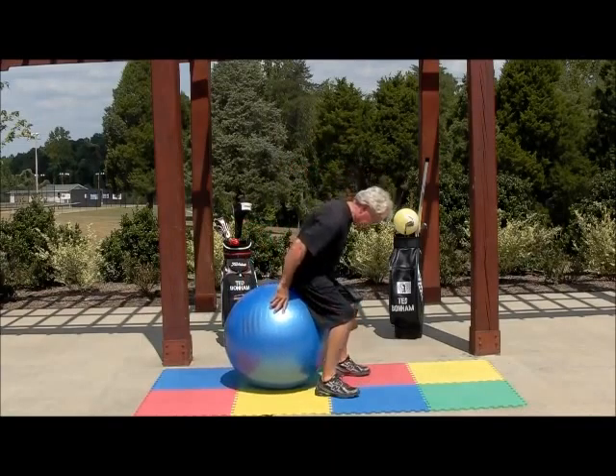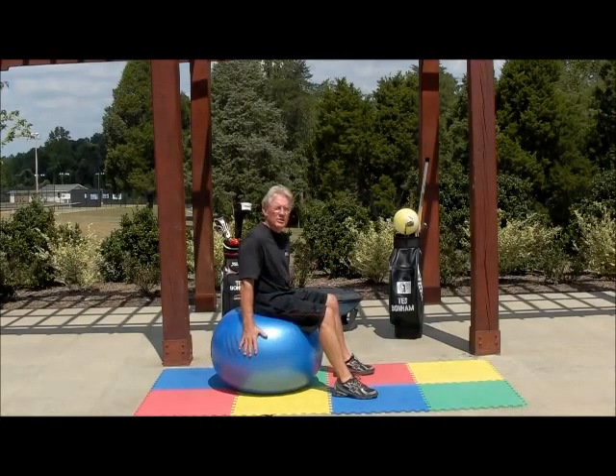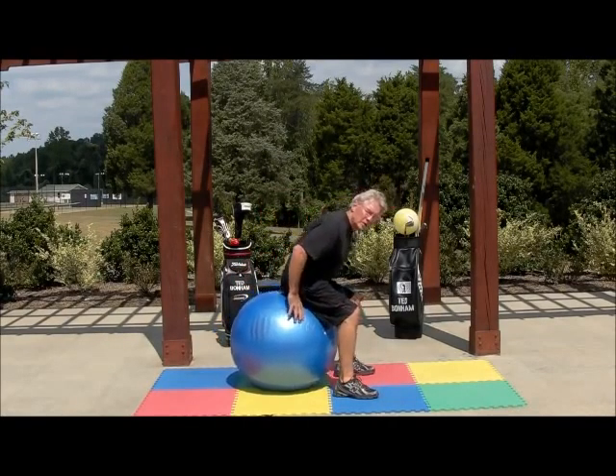We're going to take a seat on the ball. For men, let's say six feet and under, a 75-centimeter ball is great. For women in particular, a 65-centimeter swiss ball is a good ball to use.